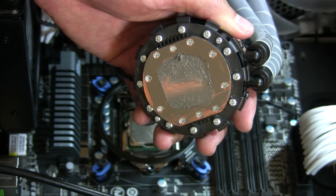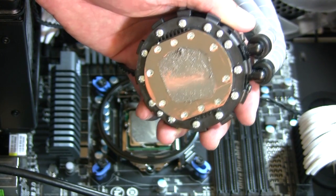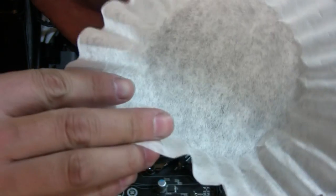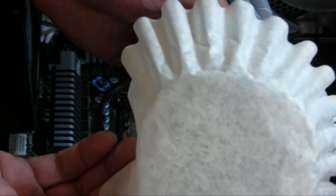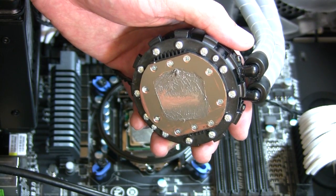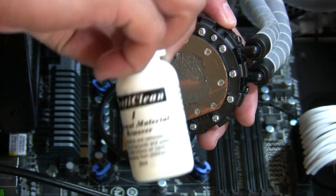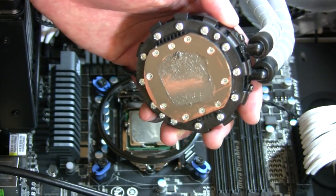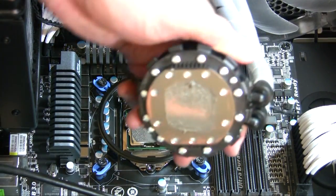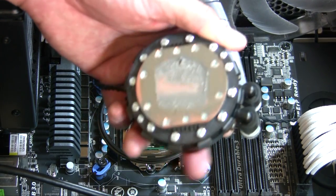It's a two-step process. What I'll be using to actually clean them off is coffee filters — it's a cheap, inexpensive, lint-free solution. You can also use a microfiber cloth or anything that's lint-free. You don't have to use this thermal remover either — you can use high-purity isopropyl alcohol to clean this off.